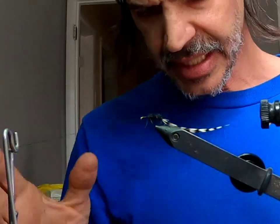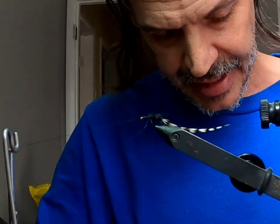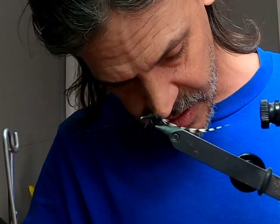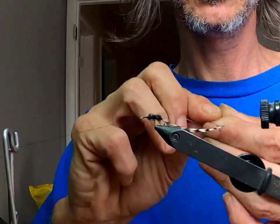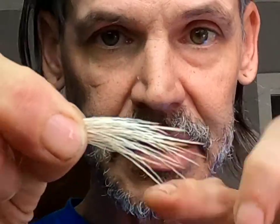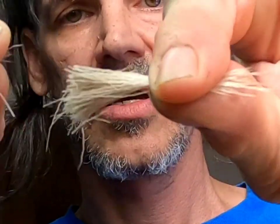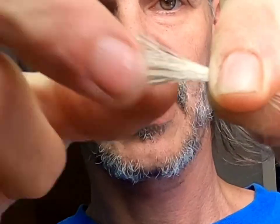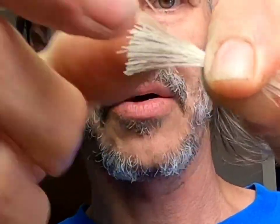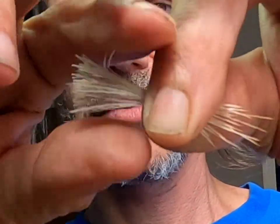For the elk hair — you can use deer like I said, and it comes in different colors so you can play with wing colors. Take a little chunk here. You're gonna have to play with the amount of hair for each size that you do — it'll take a little practice to know how much to use. Take a good clump, grab the long fibers, and knock out all the underfur and short fibers that you're not going to use. Those will just fall out of the fly when you tie them on. Make sure you pinch with your fingers really hard so you don't lose your long fibers.